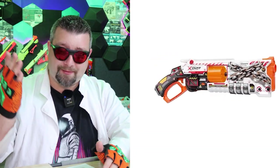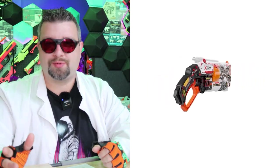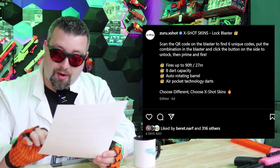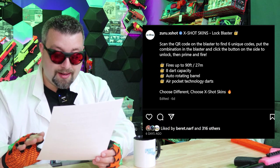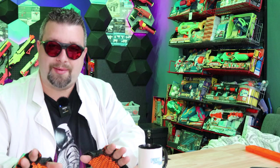What does this even mean? All I know is at first glance, this lever action revolver-looking thing with a super swept back pistol grip looks great. On X-Shot's Instagram post, they state the following: scan the QR code on the blaster to find 6 unique codes, put the combination in the blaster and click a button on the side to unlock, then prime and fire. I've never really thought of a blaster that locks itself — it's a cool concept, but I immediately started to think about game modes that could support this. Let me know in the comment section what would be a cool game to play with this.